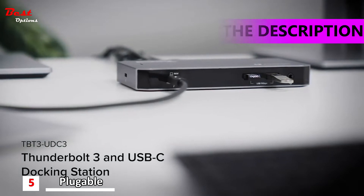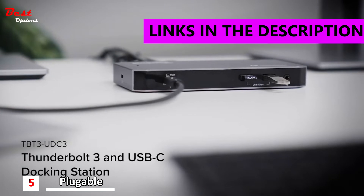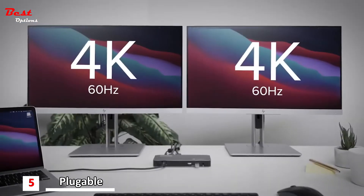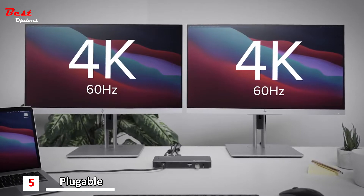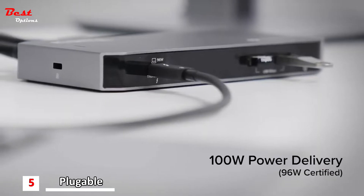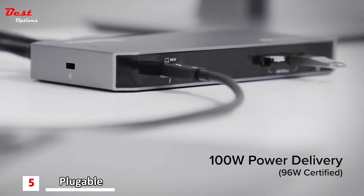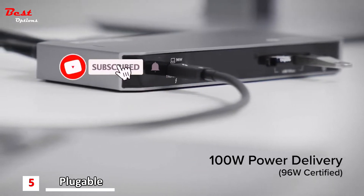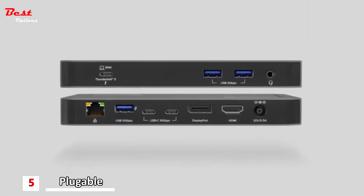Introducing the USB-C and Thunderbolt 3 TBT3-UDC3 docking station. Connect dual monitors up to 4K 60Hz to your Thunderbolt 3 laptop. Fully charge your 16-inch MacBook Pro in only 110 minutes with 100-watt power delivery. Expand your potential with a set of versatile and high-bandwidth ports.